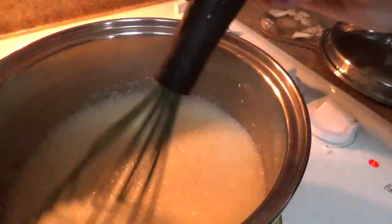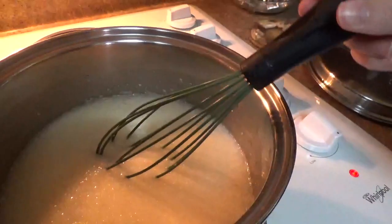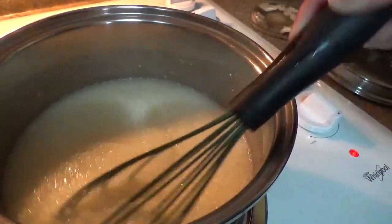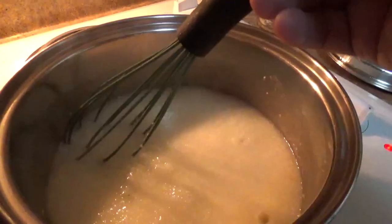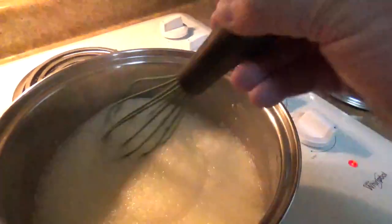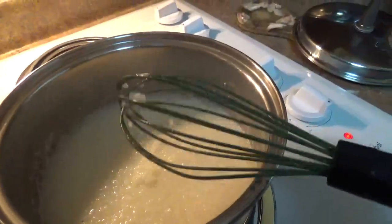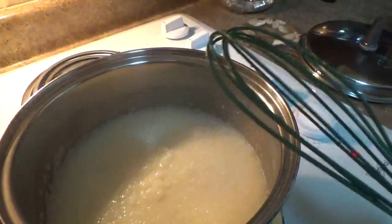We're going to keep stirring — not constantly, but just getting that butter melting. If you keep stirring it also helps avoid lumps and keeps it smooth. You don't have to constantly stir it, just occasionally.